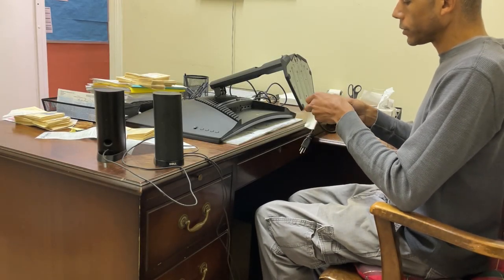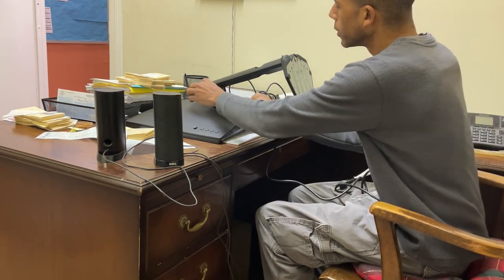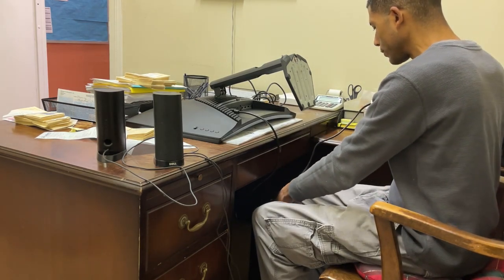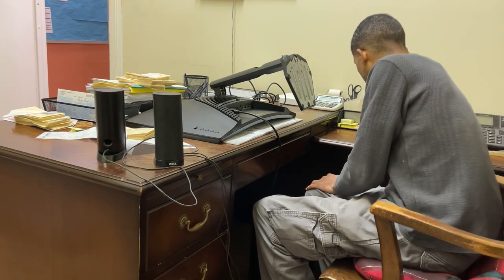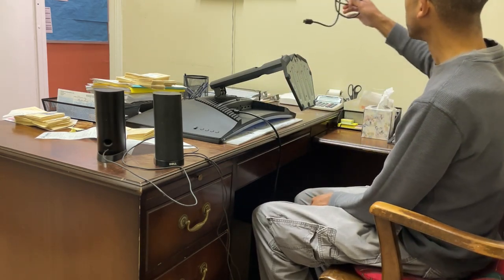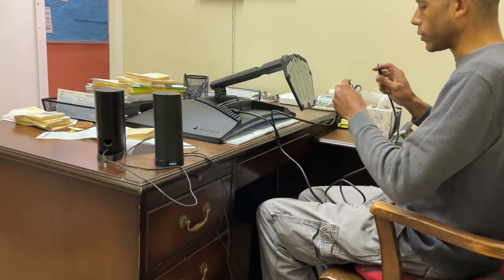Many computer monitors these days do not use the three-prong entry point — they use a power brick that's more like a laptop power supply, and I don't think that's a good choice. This particular way of doing it is better because these cables are interchangeable. I hear from people all the time that they've somehow lost their computer monitor cable, and trying to find a replacement that's not this type of cable is almost impossible.